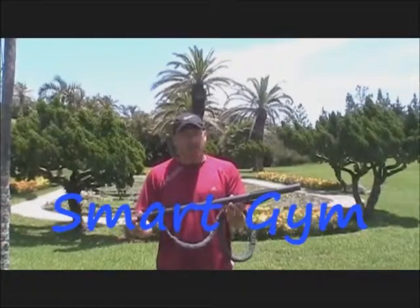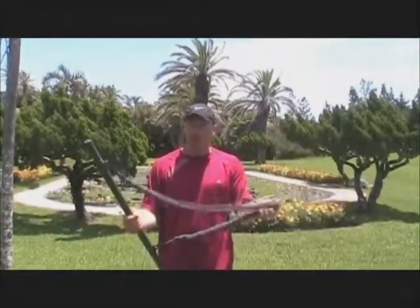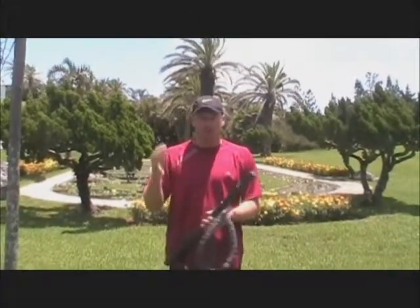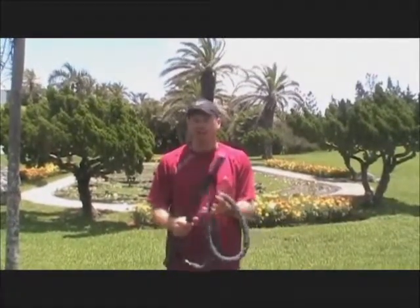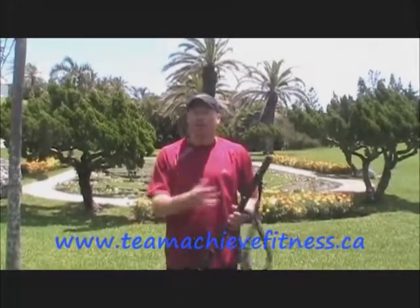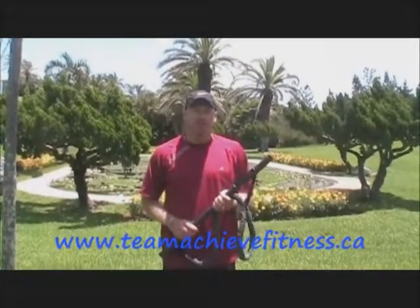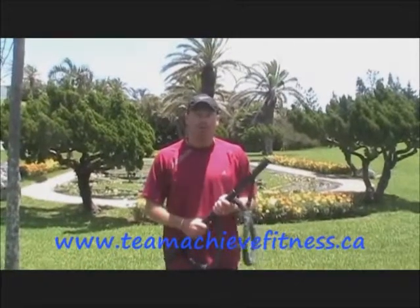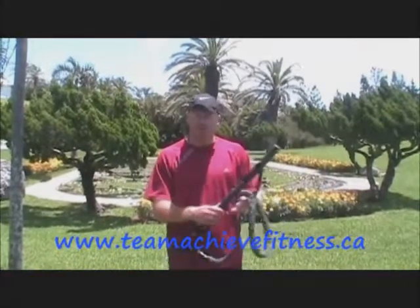The equipment I showed you today is called the Smart Gym or the Smart Stick — you have a toner that can be of the strength of your choice. Mine is a very heavy one, but you can get them in medium and light as well. You can take these on your holidays; they are very portable in your suitcase. For more information, see my other videos and my website teamachievefitness.ca. You can also look for my functional fitness books — lesson plans, ideas, and activities for your kids showing minimal equipment such as this.